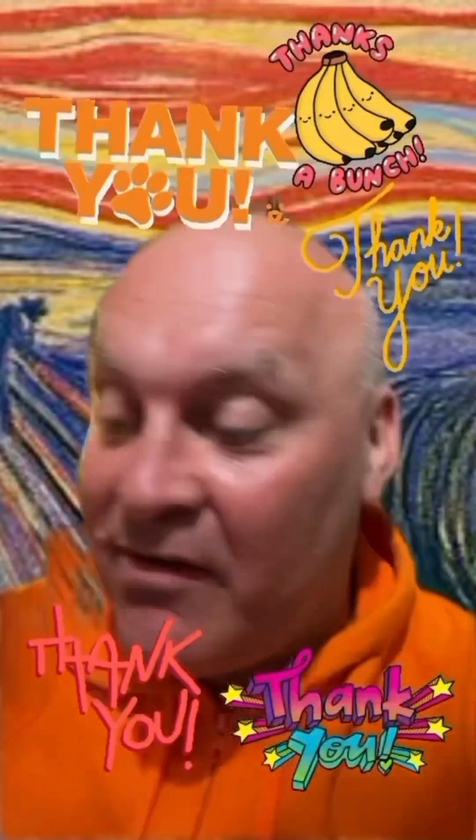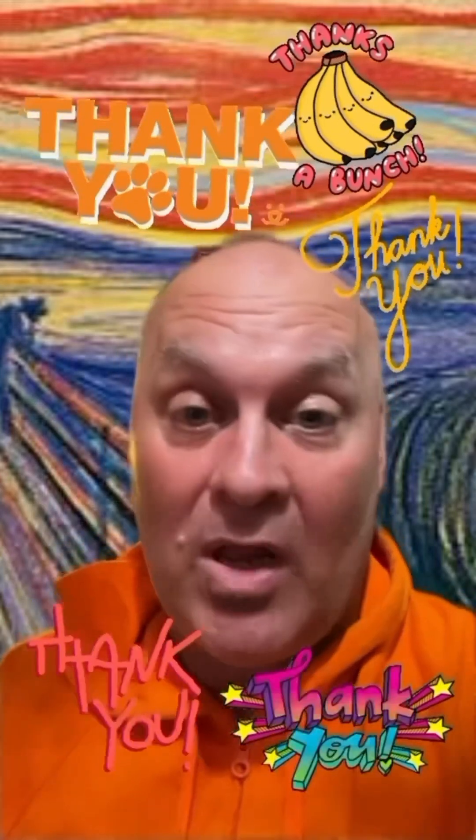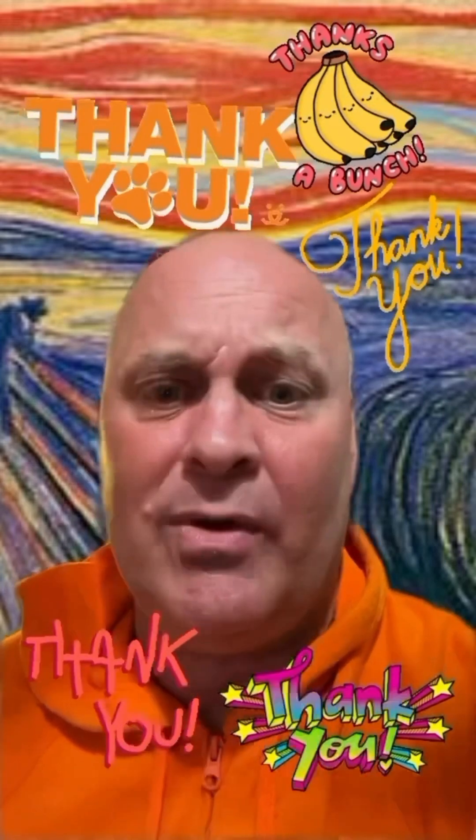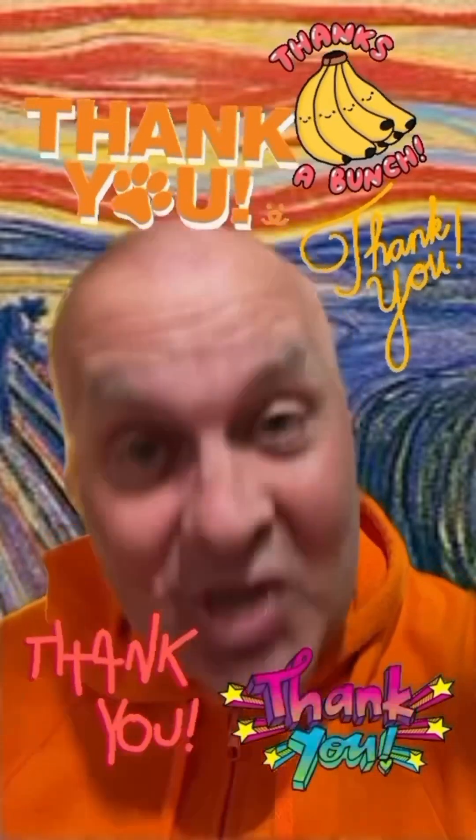Thank you for watching, and for liking, commenting, subscribing, and following — it really helps. And something to do with the internet and the algorithm, I think. Thank you so much.